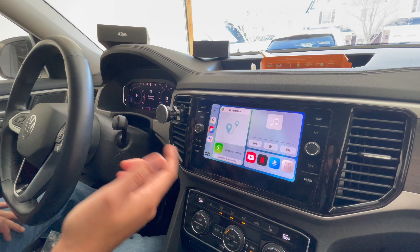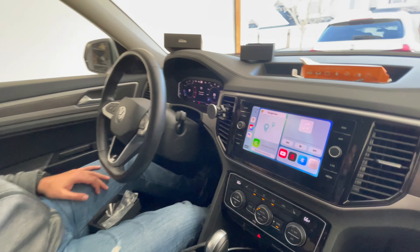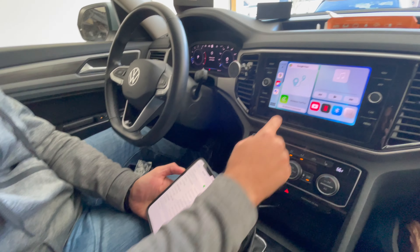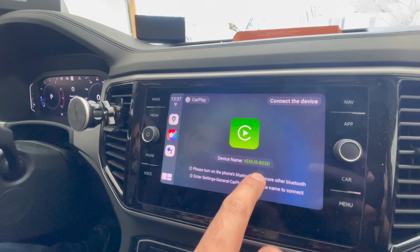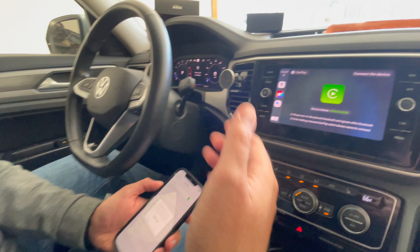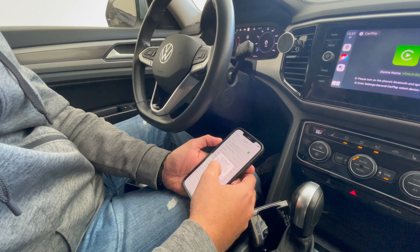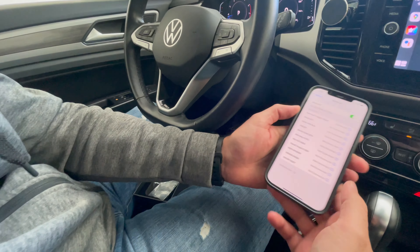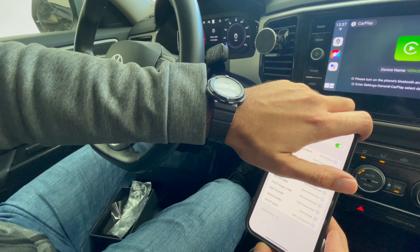You're going to launch your iPhone and then connect to this device — 'Venus 803D' or whatever device name you get from MBB or Juliato. Mine is telling me to click on 'Pair,' then 'Allow,' and then it's connecting. Down here it shows 'not connected,' so we're going to connect it.